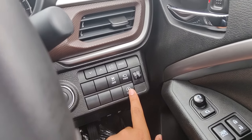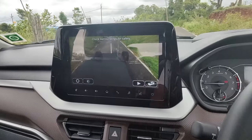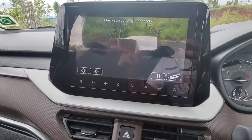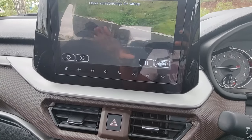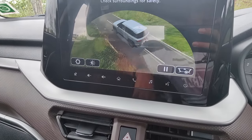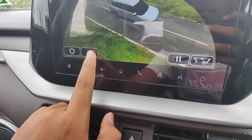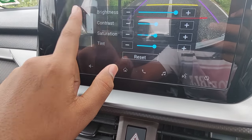Here we get controls for idle start-stop and traction control. If we click the view button, it shows the 360 degree camera giving a complete 360 degree view of the car. If you click further it gives the exterior view of the car. The camera quality is really nice and you can also increase or decrease the brightness.